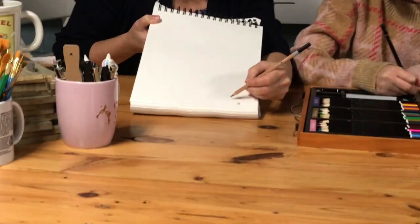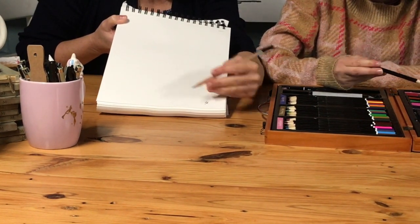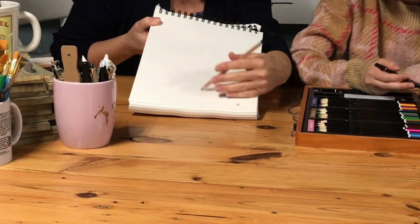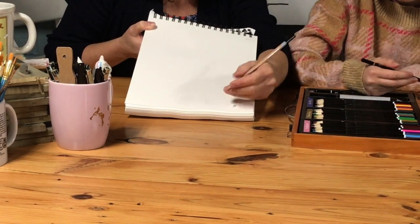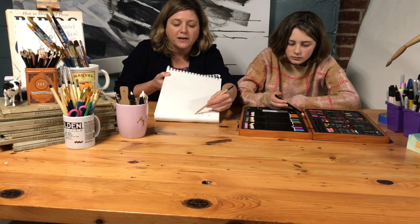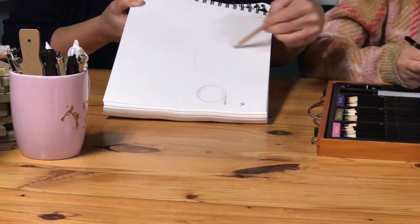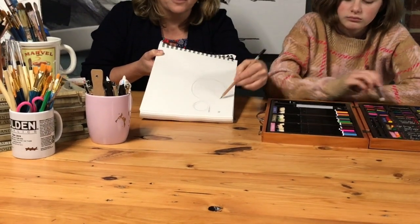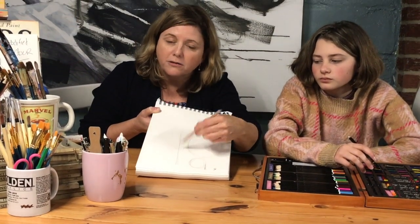What we want to do is start with kids really young to train them to loosen their hand and loosen their grip on their pencil or crayon — whatever they're working with — and to not always work in short strokes using just the wrist, but instead to use their whole shoulder to control the motion of the drawing, so that way you can draw small or you can draw large.